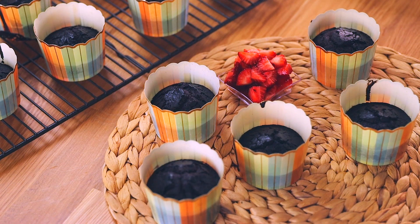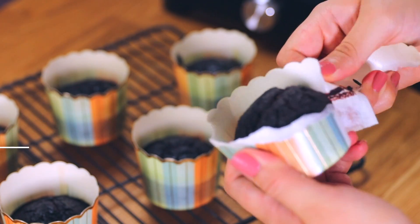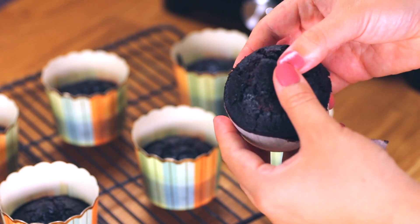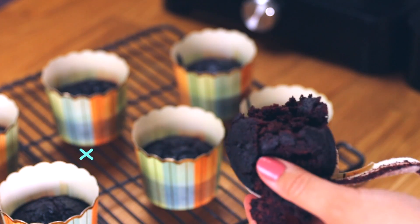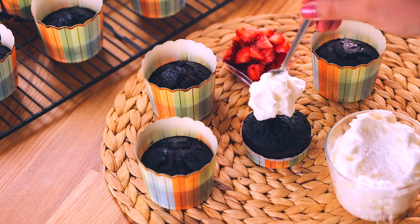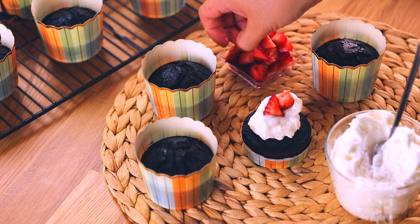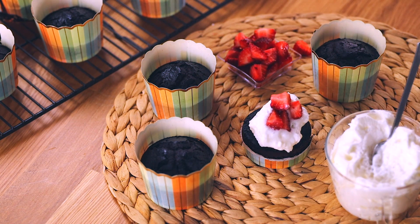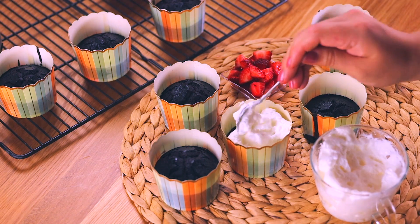I really wanted to encourage you to use whatever toppings you'd like. I had to have a bite because the smell was so delicious and divine — pure chocolate. Look at how moist that cupcake is! It's spongy, very light, and absolutely beautiful. I'm using a coconut whipped topping from Trader Joe's and adding fresh sliced strawberries. But whatever topping you like is fine — or skip the topping entirely, because they're delicious on their own.